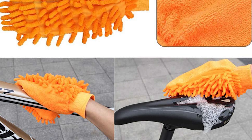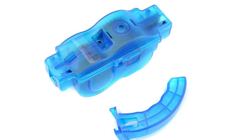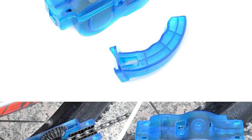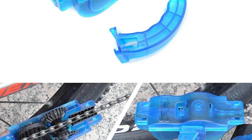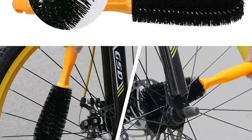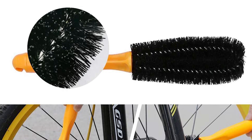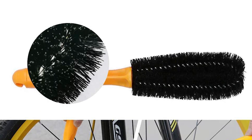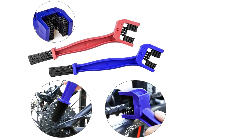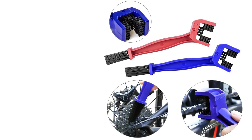This all-round cleaning nine-piece bicycle cleaning kit lets you use the corresponding cleaning tool to clean different parts of the bicycle for more targeted cleaning of stubborn stains. It comes with different brushes suitable for different parts of the bicycle, with an ergonomically designed handle for comfortable grip. The package includes a professional bicycle chain cleaner, chain cleaning brush, two tire cleaners, fine seam cleaning brush, wheel brush, sprocket scraper, sprocket brush, and bicycle cleaning gloves.